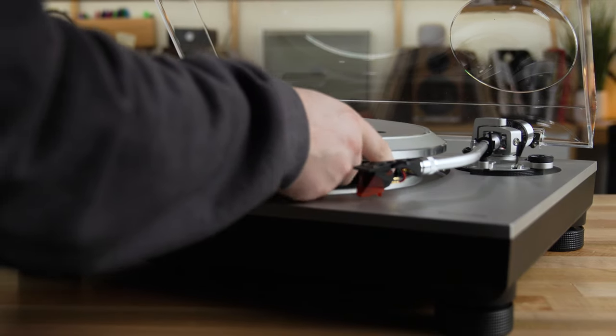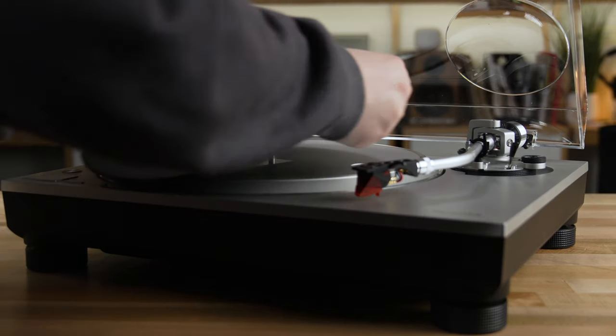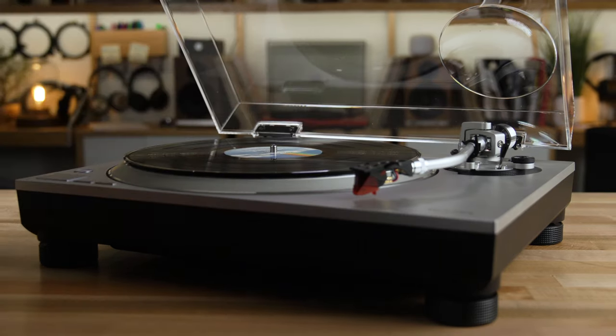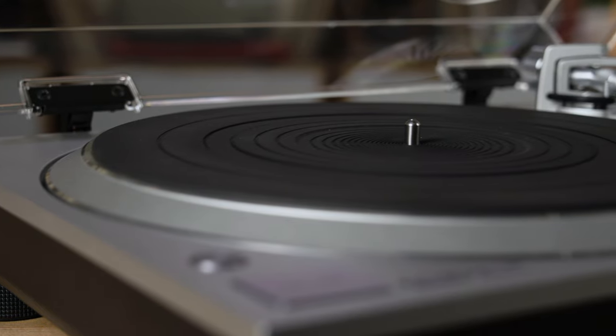The platter on the SL-1500C is a die-cast aluminum platter with an anti-resonance rubber backing to reduce any kind of resonant frequencies in your music. That platter is mounted to a heavy duty, anti-resonant plinth, and the motor is controlled by a high-precision motor controller with a wow and flutter of as low as 0.025%. This is a direct drive turntable.